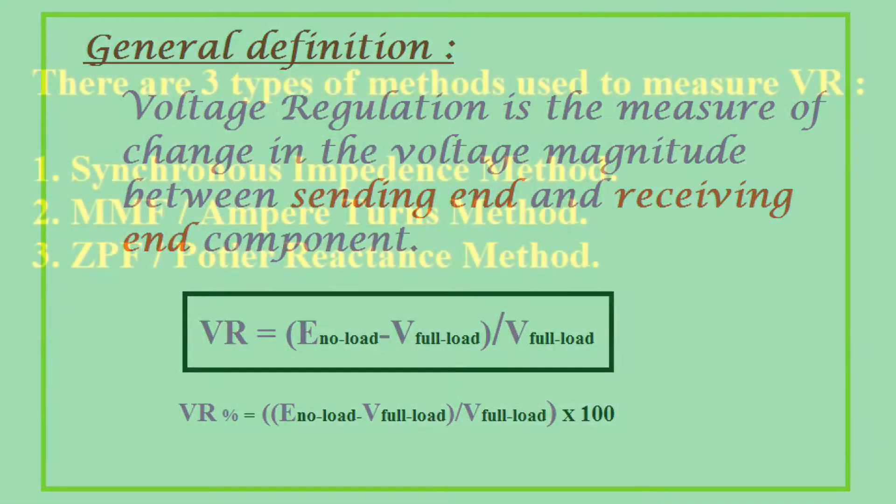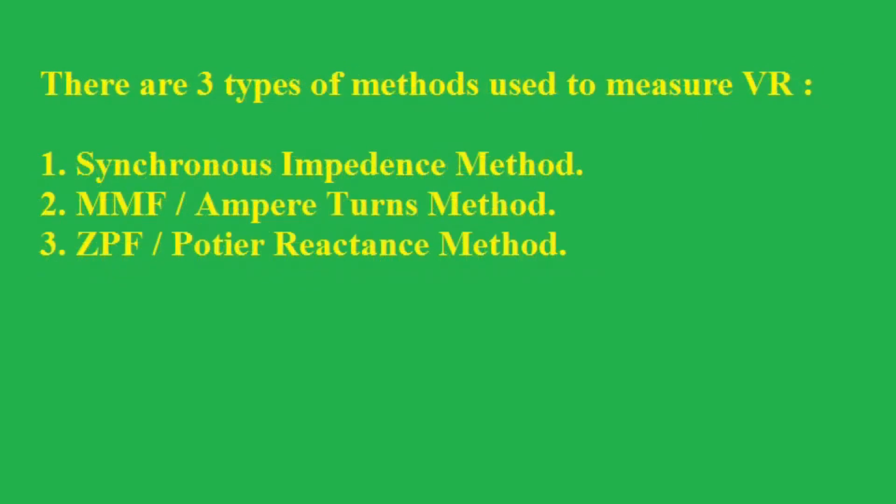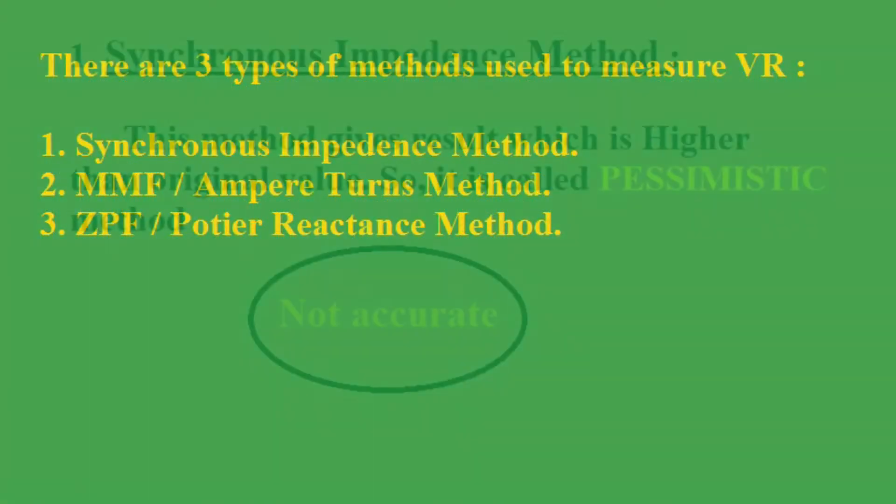There are three types of methods used to measure voltage regulation of a machine. The first one is the synchronous impedance method, the second one is the magneto-motive force method, also known as the ampere-turn method, and the third one is the zero power factor method, or Potier reactance method.